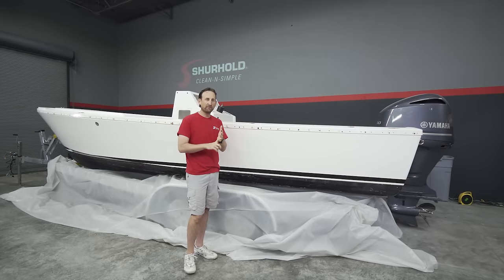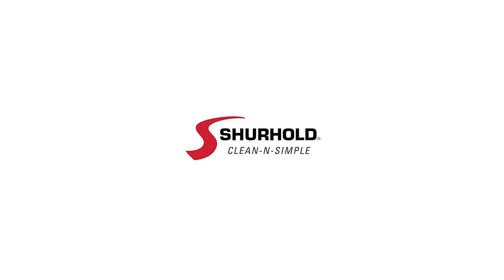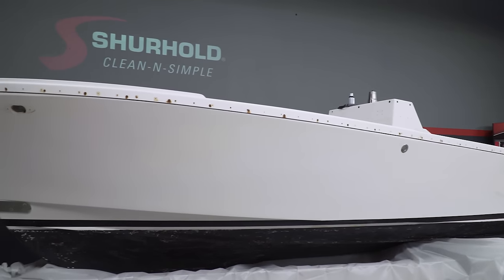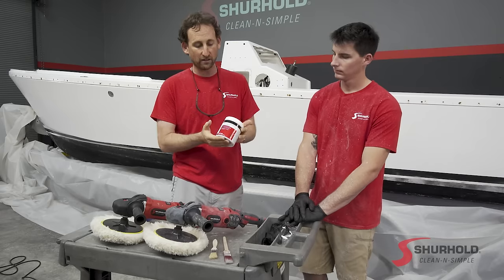So today's project, we're going to use Buff Magic and some of our polishers and show you how we get this back to a shine from the dull that it is now. Surehold, clean and simple. We're working on our 23-foot Albury project boat here at Surehold Studios, and now we are going to use our Buff Magic buffing compound, which you see here.